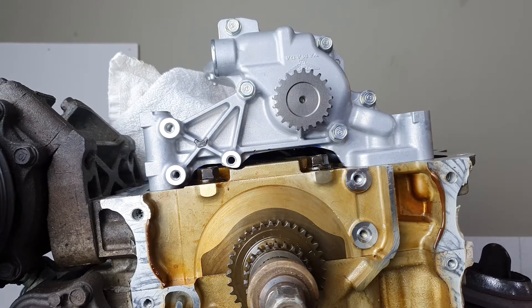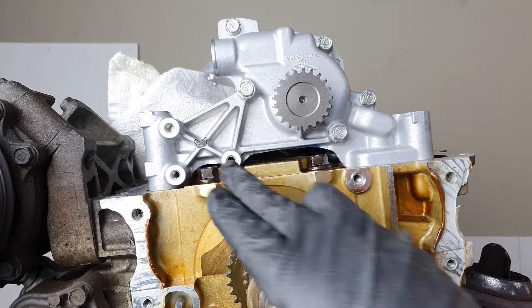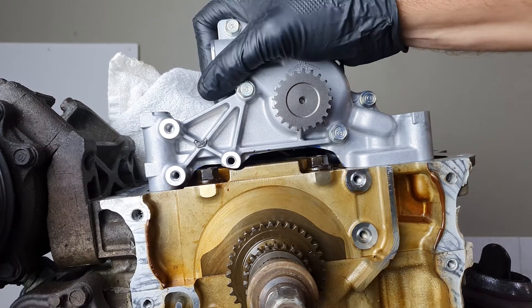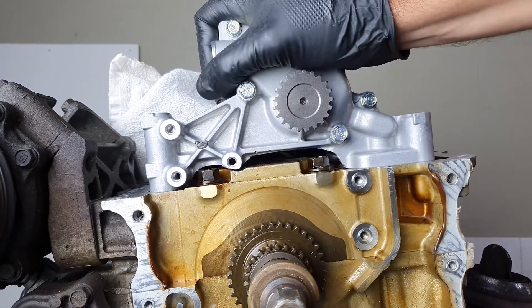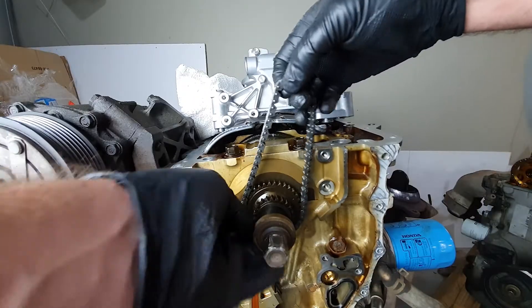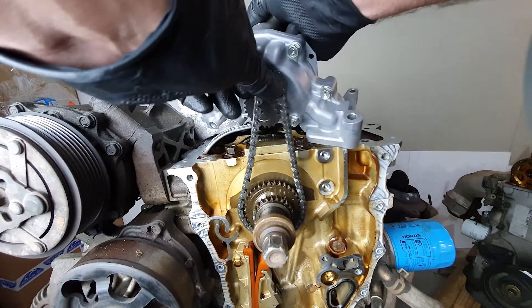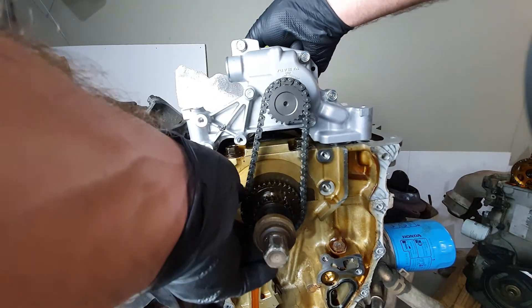As you can see, you have to take this down pretty close to the bottom of the bolt — it's pretty close to the threads. But many people have done this with no issues, so it should be fine. The part number for this will be in the description of the video.